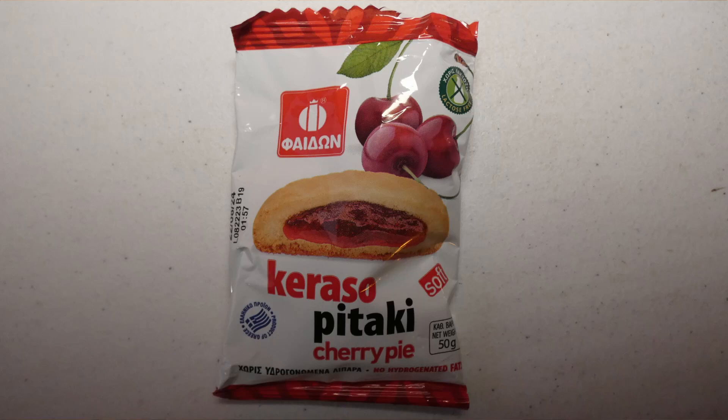I'm gonna try to go for something else that's big — we're running out of big things. Cherry pie! It's like a cookie — no hydrogenated fats. I don't know what this language is. It's a product from Greece. Let's give it a shot. It's like a shortbread cookie with some filling — I kind of like those. This being from another country, it's probably way better for us.